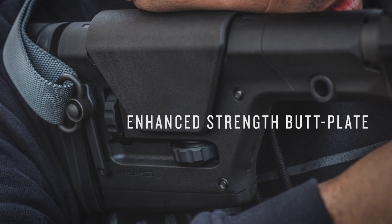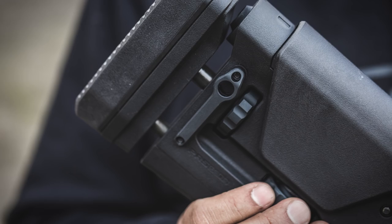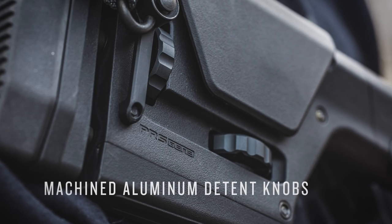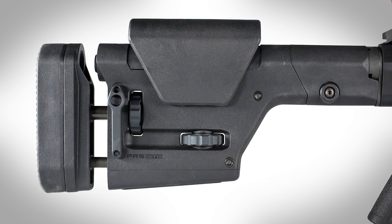An enhanced strength butt plate that withstands severe impact and recoil up to 50 cal BMG. The steel adjustment shafts are finished with melanite for wear and corrosion resistance. Machined aluminum length of pull and cheek piece adjustment knobs with positive locking click detents.